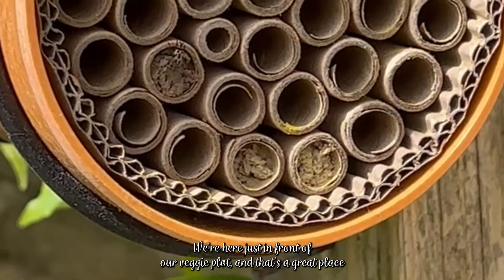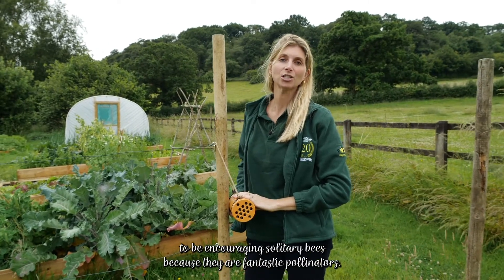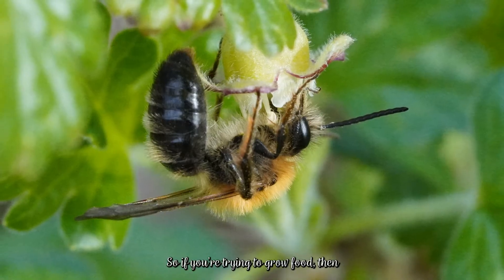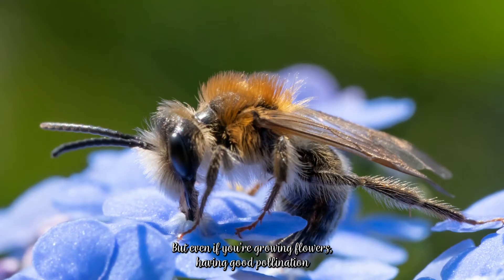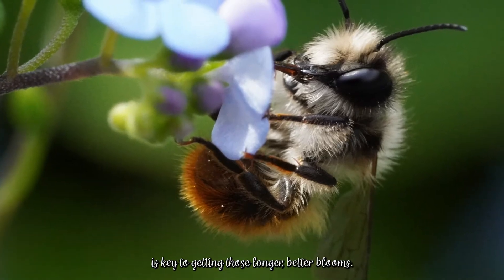We're here just in front of our veggie plot, and that's a great place to be encouraging solitary bees because they are fantastic pollinators. If you're trying to grow food, you really want your pollinators in to help with that process, but even if you're growing flowers, having good pollination is key to getting those longer, better blooms.